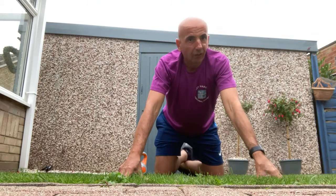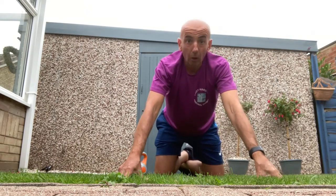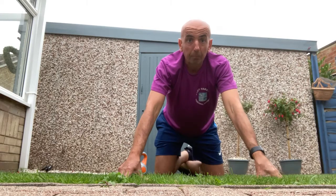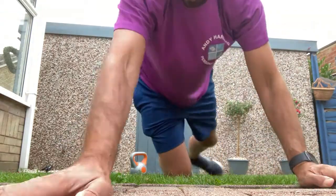Good for your health. Thanks for watching. Do as many as suit your fitness level. I hope you enjoyed it - any comments, put them below. See you soon, thanks for watching, bye.